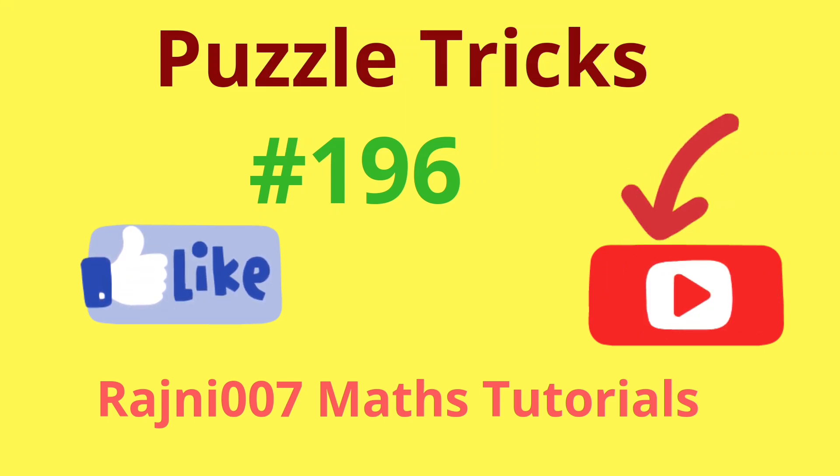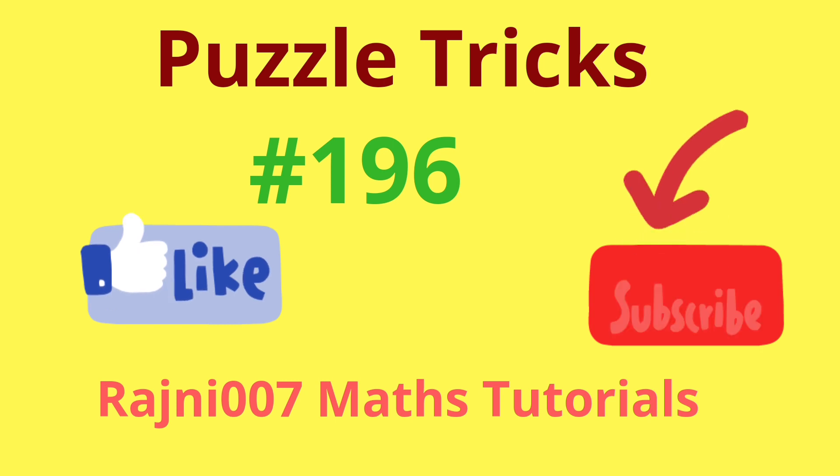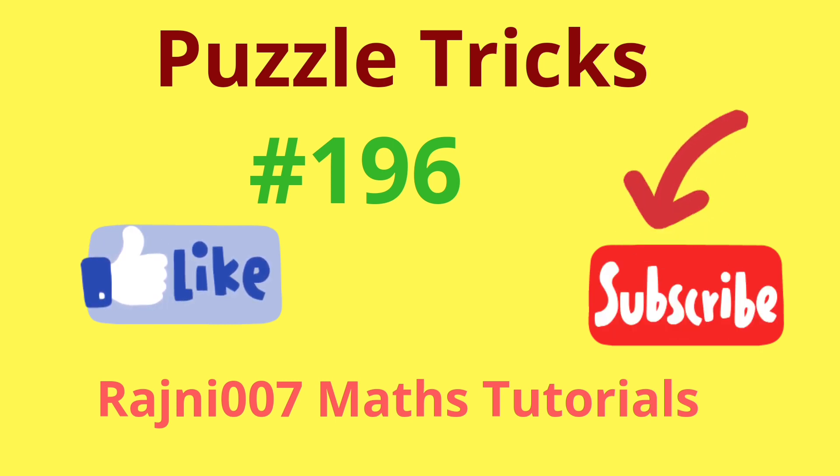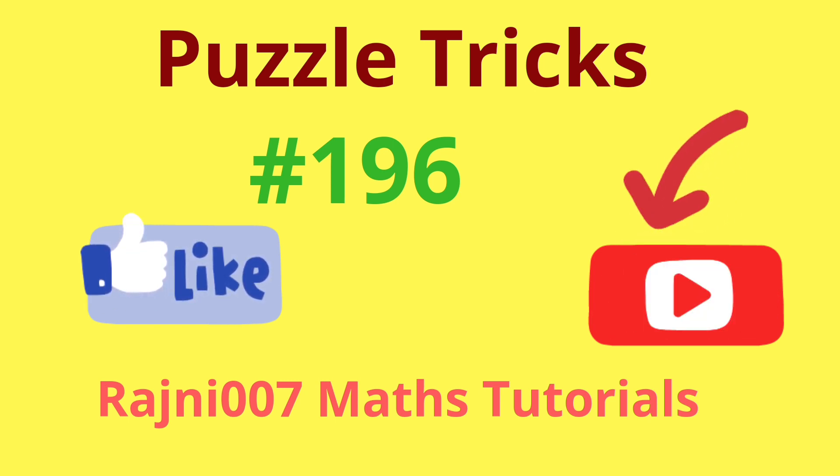Hello friends, welcome to my channel Rajni 007 Maths Tutorials. If you like the video, don't forget to subscribe to the channel.